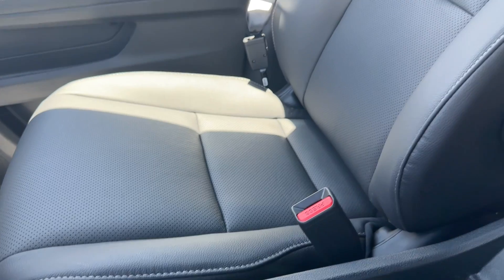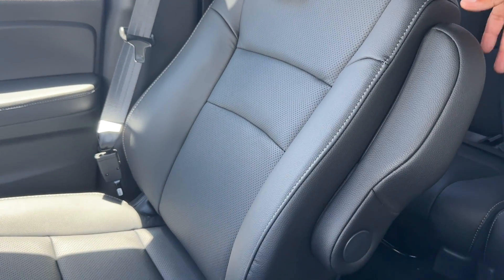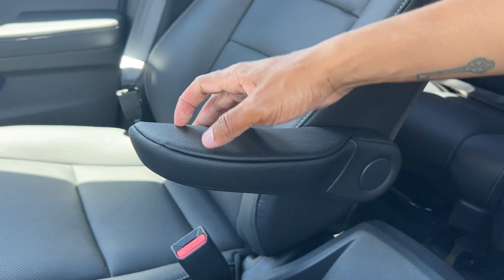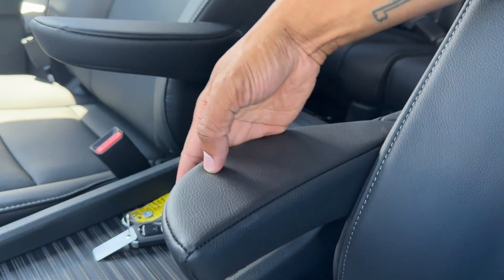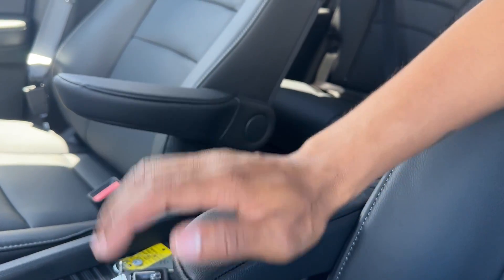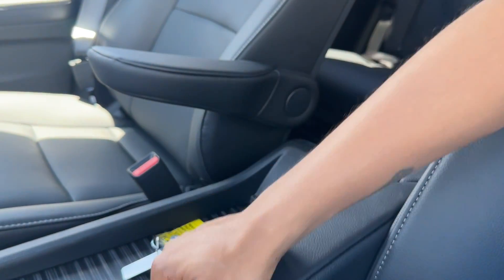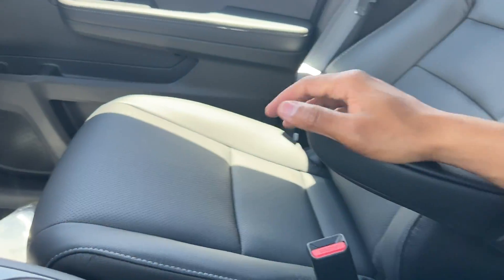Looking at the passenger seat, these are bucket seats with armrests, which is cool. The armrest on the passenger side is not adjustable, but on the driver side you can adjust how high you want it up.